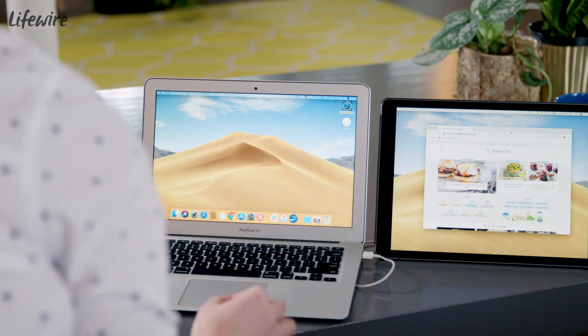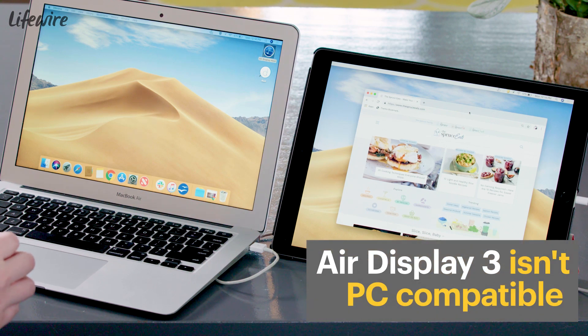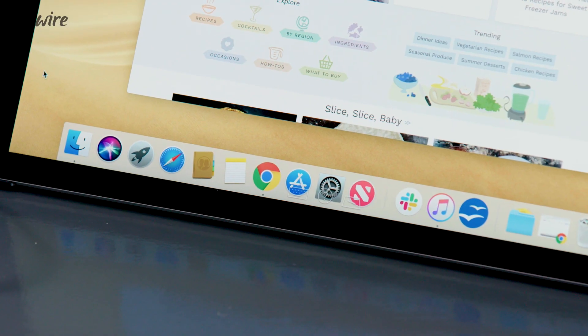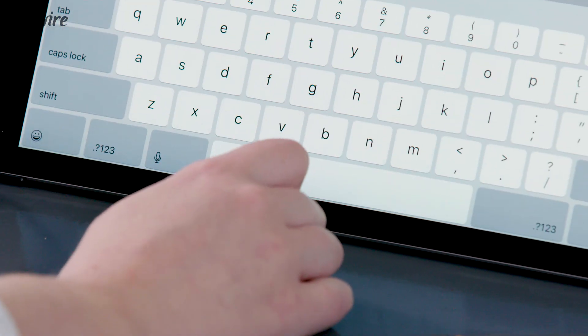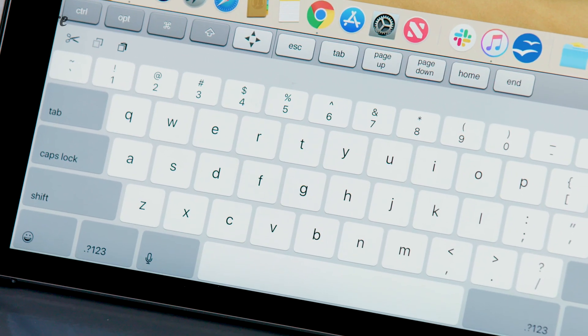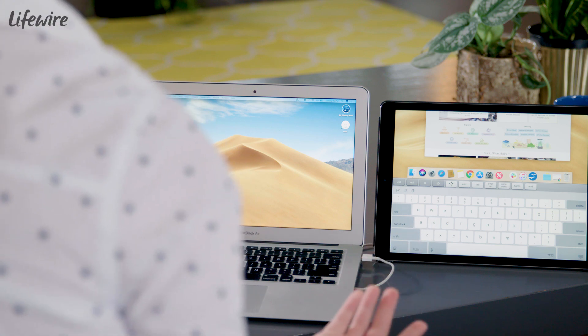A small warning though — if you're using a PC, this version of the software isn't available for you yet, but there is a previous version you can use on a PC. Another cool feature of Air Display is that there's a keyboard option. If I touch the keyboard button at the bottom of the iPad, I can type from my second monitor, which you might find helpful or not.